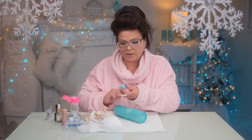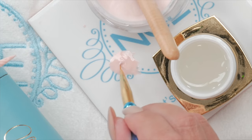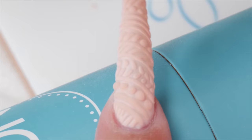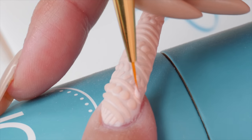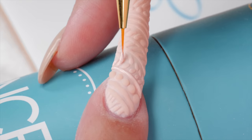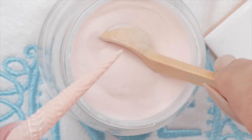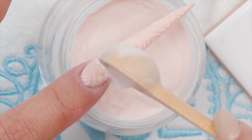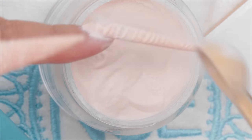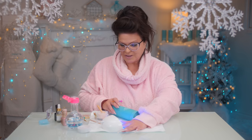Now I'm going over with the gel polish. Get that powder on there and cure it. You just keep doing it over and over until you've got a sweater that's a little chunkier. Just personal preference.